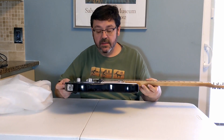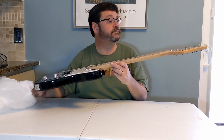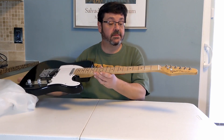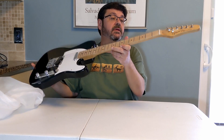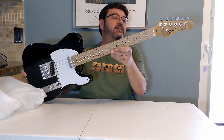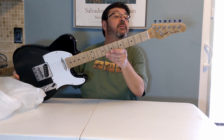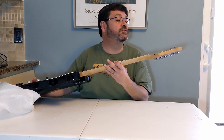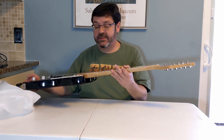Here we go. Not too bad. Fingerboard looks a little bit rough. Finish is unusual — it's a very thin satin finish. Made in China. It's a GT150 Super Series 2019 model Telecaster.